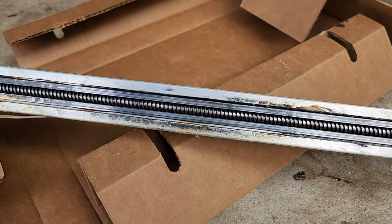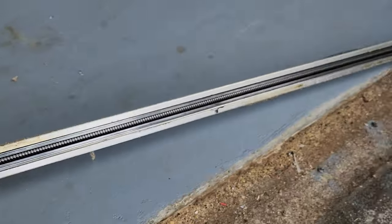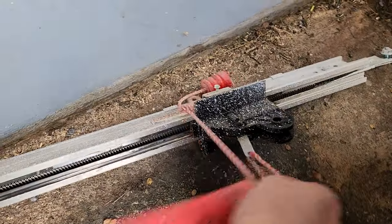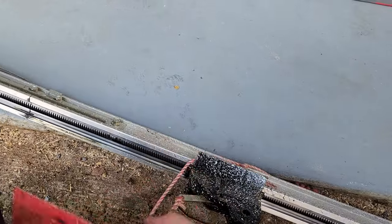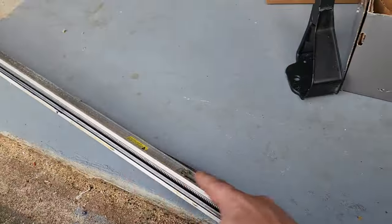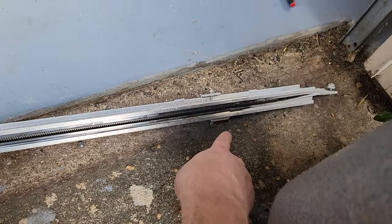One of the interesting things about this older style is it has an acme screw — extremely reliable but loud. The acme screw is actually embedded in the rail which keeps it clean, which is pretty important in a garage. This piece here engages and disengages the trolley anywhere on the screw. Because of the way it's designed, you can engage and disengage at any point, so you have to have limit switches.